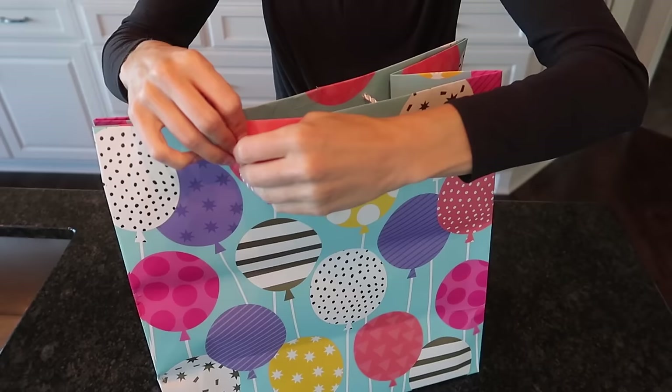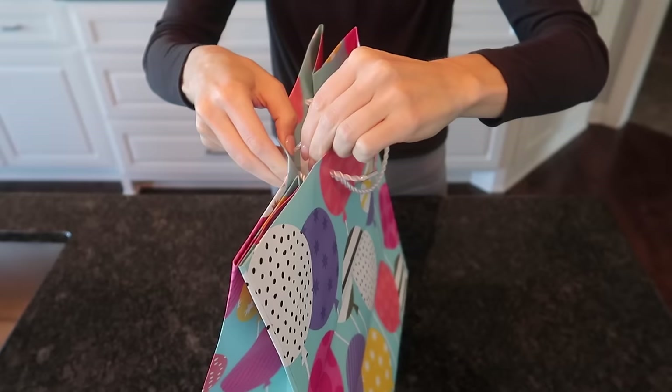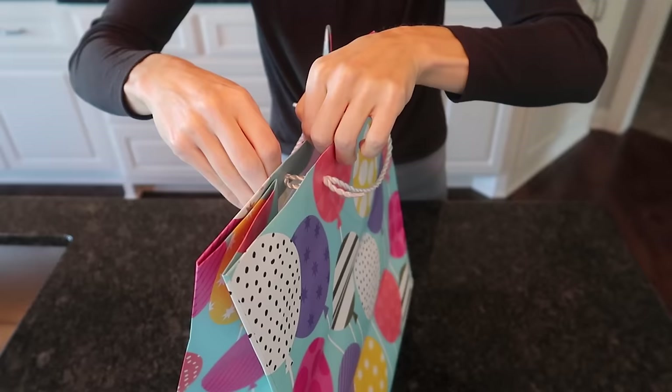So now we have two strings that have been pulled through and we have two strings that still need to get pulled through. I'm going to take this string and pull it through the hole, and then take this string and pull it through the hole. You can see how easy and quick this is — and it's environmentally friendly, you're not using tape.